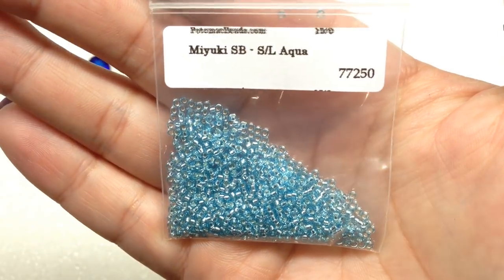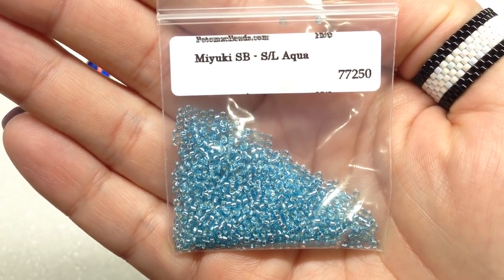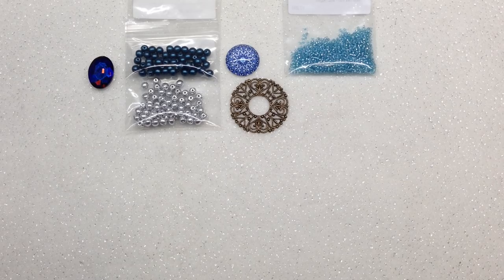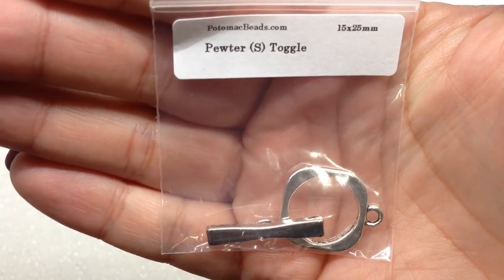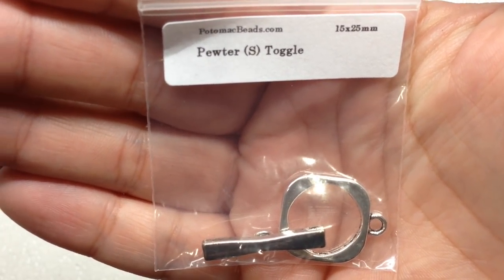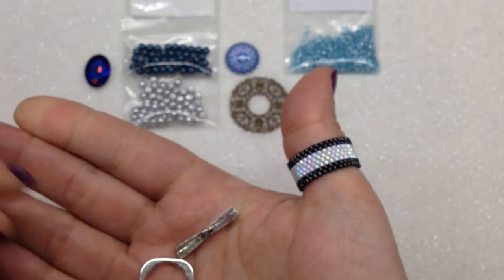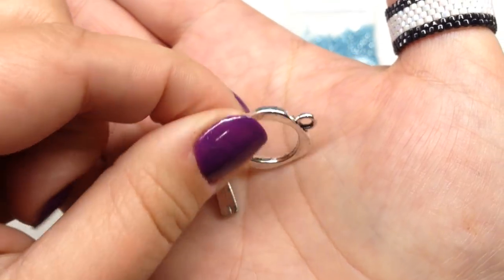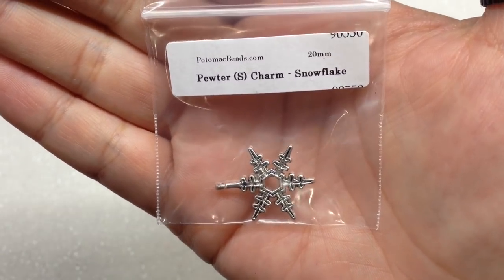The 15/0 seed beads will be used in the pattern included this month. Based on my experience from the past two unboxings, colors may vary slightly, but the actual content should be the same. Here's our next bag which contains a pewter toggle clasp — a very basic minimalistic design, always handy. Our next bag contains a pewter snowflake charm in 20 millimeter size.